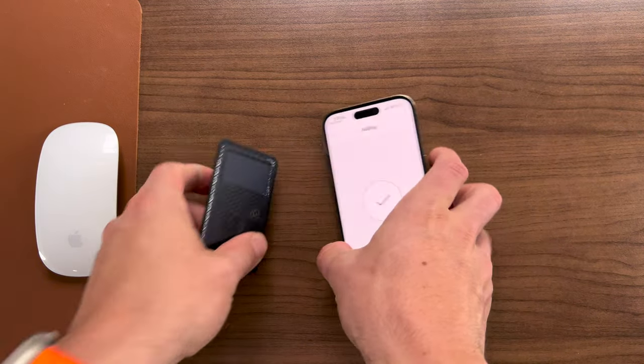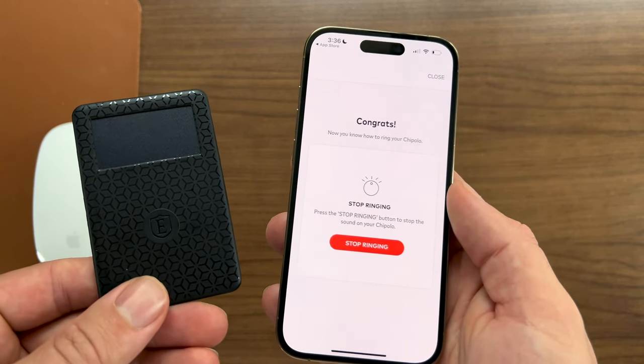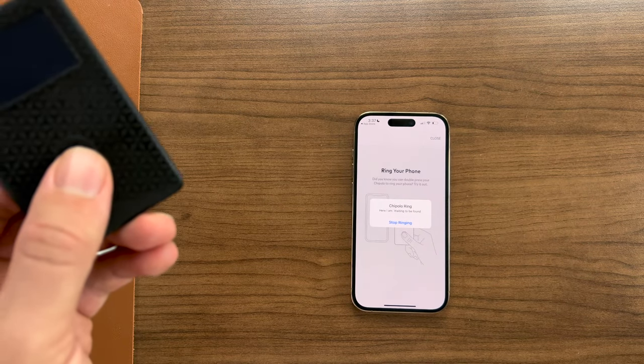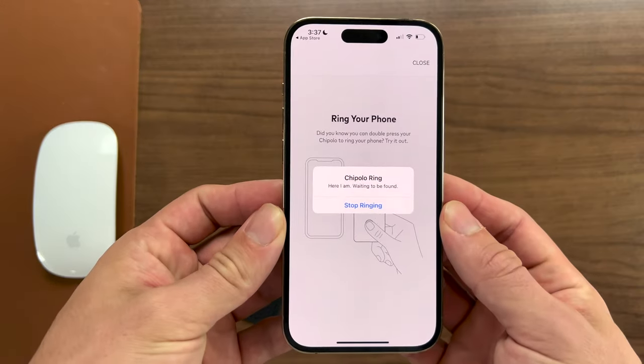This is how the card rings when you've lost your wallet. You can also ring your phone, but we won't play that sound just in case it's copyrighted. Your phone is loud, it's audible, and you don't have to have any apps open for it to successfully ring.